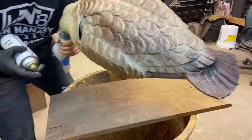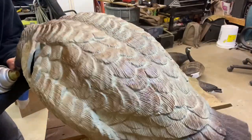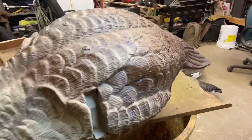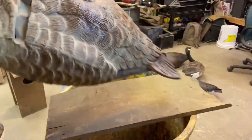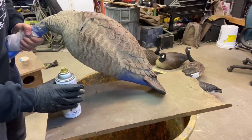You can barely see the brown there, but there's still something in there — it's hard to see. After you've got your brown done, let it dry and then hit it with your black.